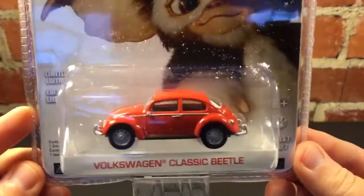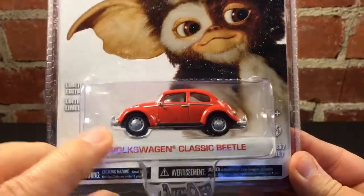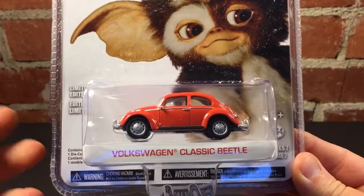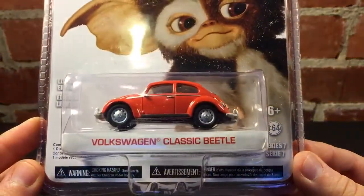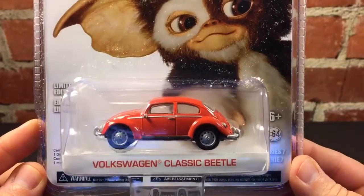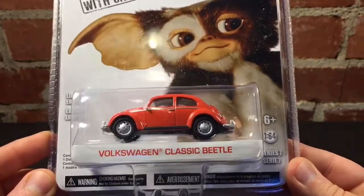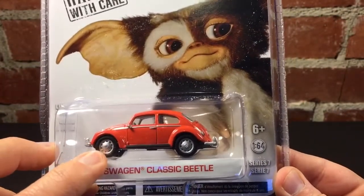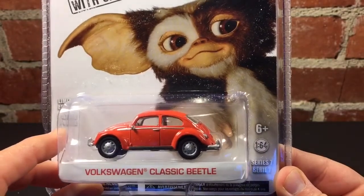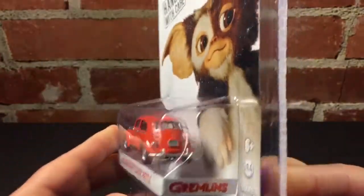One of the things that I have a problem with on some of these little die-cast cars is that the rims just don't look authentic. A lot of the Johnny Lightnings, for example, have just these bright, shiny, chrome hubcaps that are too large or something, but this actually looks pretty darn good. On an original Beetle, the little hubcap center would be chrome, but they got the rim perfect — those look just like the slotted rims on a Beetle.